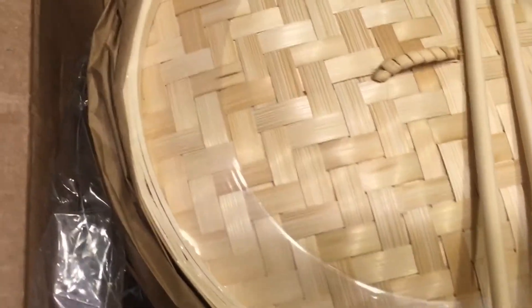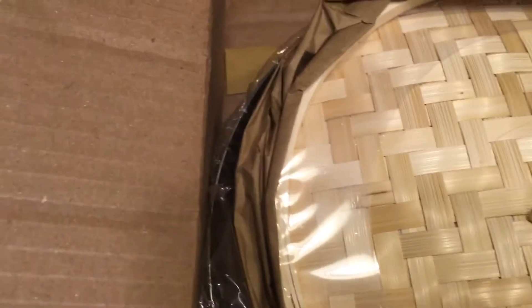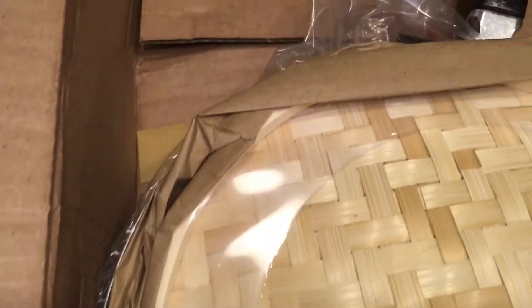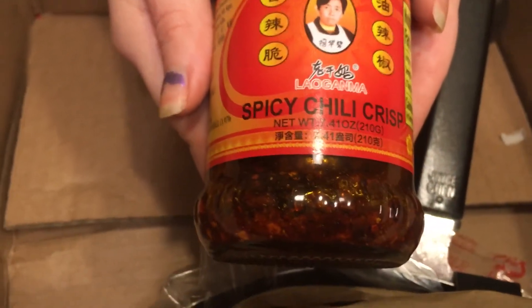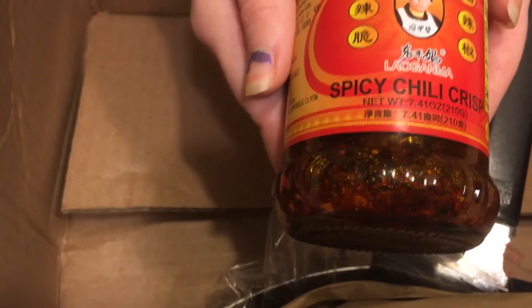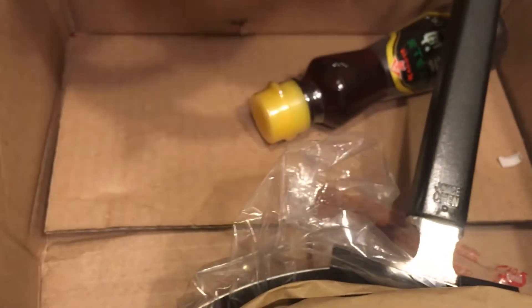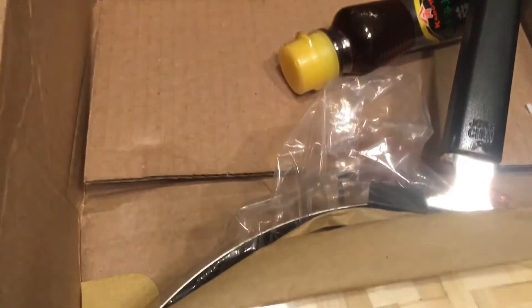I'll take the chopsticks — you can probably use those to make stuff like that. That's the... it's like a chili sauce that a lot of Asian cooking requires. I thought you were supposed to put this in after you cook, like to your taste — like a condiment. Yeah, that looks awesome.